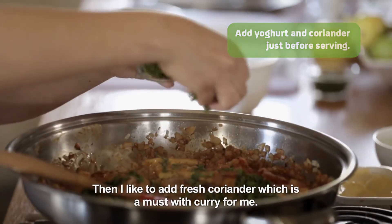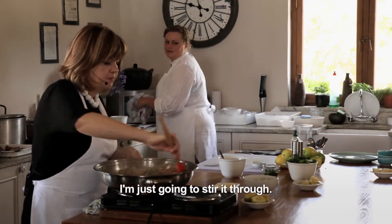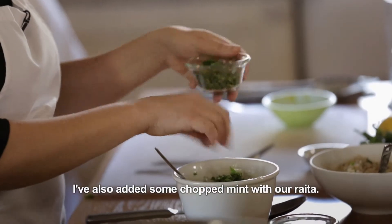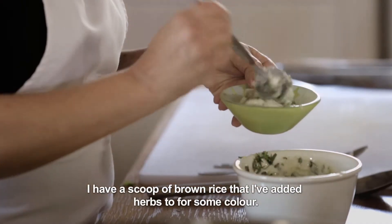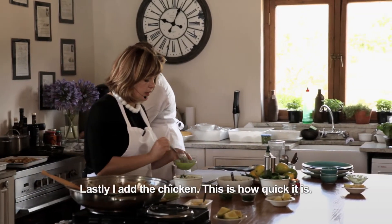Coriander, for me with curry, it just needs to go in. I just pour it over. I serve it on the rice — it also looks a little more delicious. Then we put it in the oven briefly.